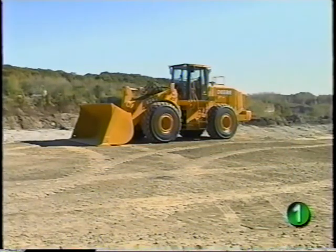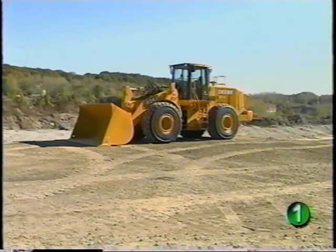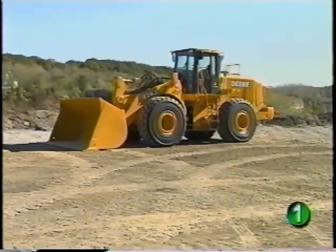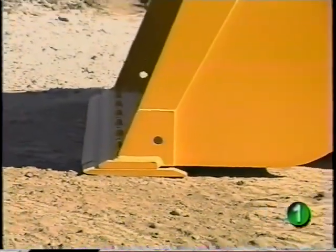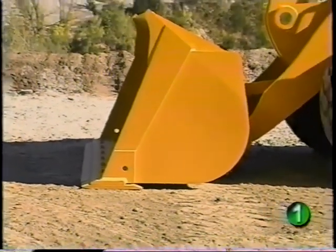In this section, we'll show a pre-start walk around of the machine including the daily service checks on the loader. Although we're using an 824J, the daily checks and service locations are the same or similar for the 724 and 744J models. Daily service checkpoints are located so they can be done with the loader bucket or attachment sitting firmly on the ground.